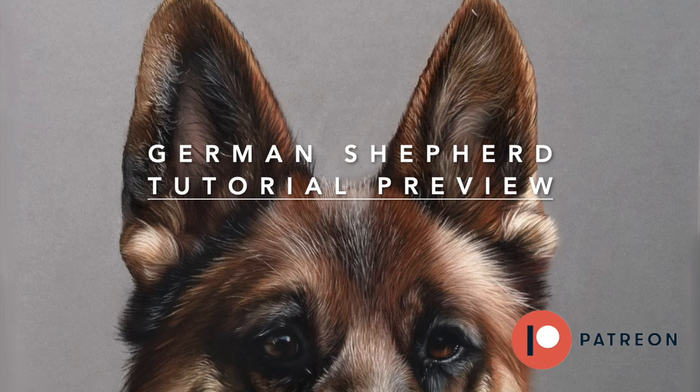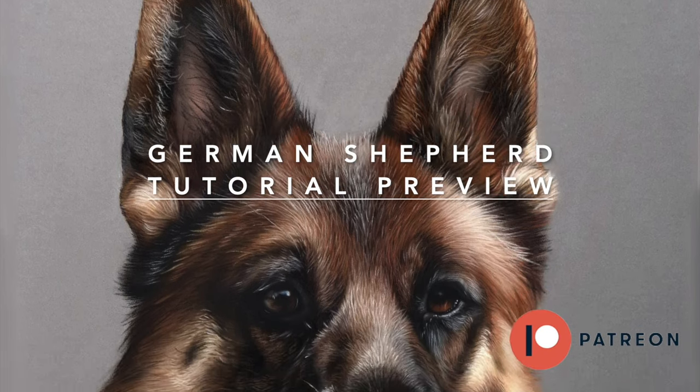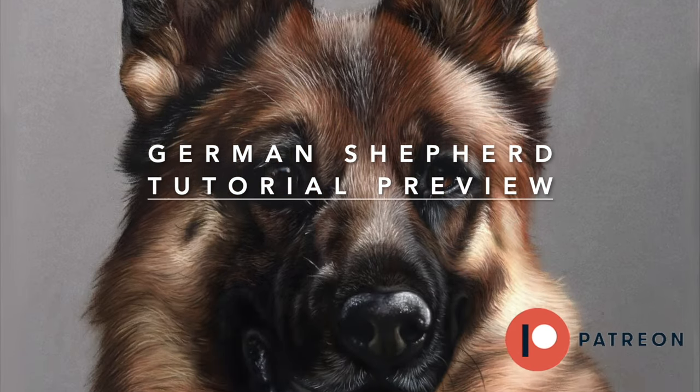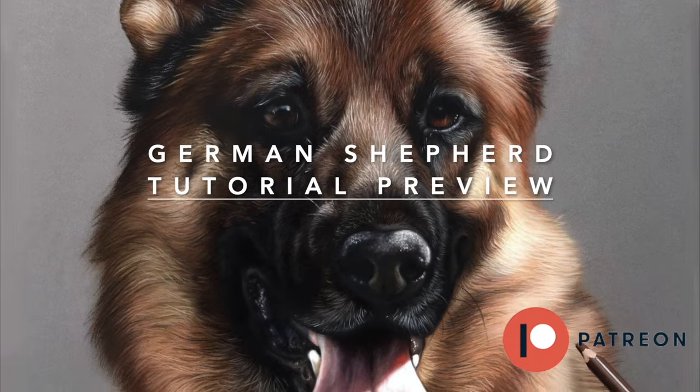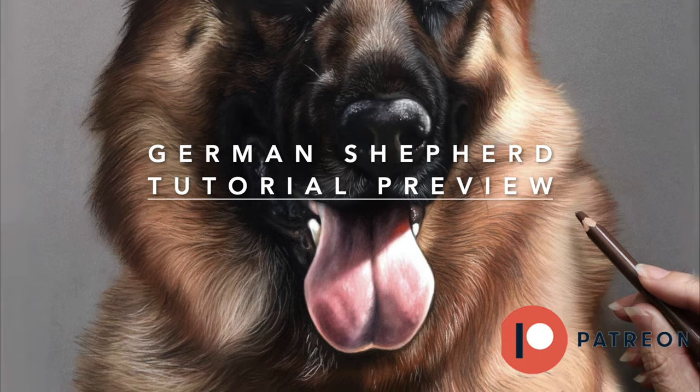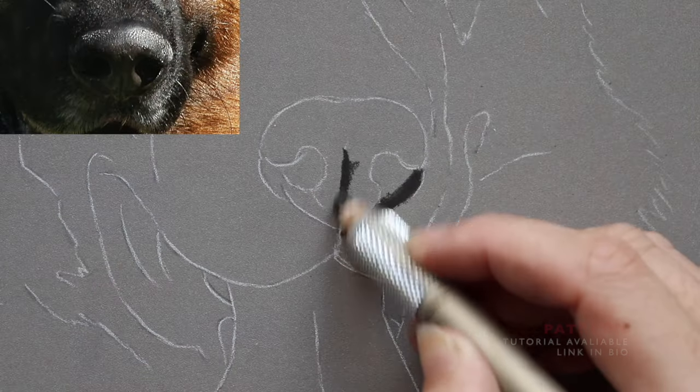Hello, welcome to another preview of one of my full-length tutorials on Patreon. This is one of many dog lessons that I have available. As you can see, it's a very handsome German shepherd. This particular tutorial focuses on creating dynamic light and shadow in art.